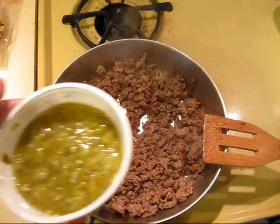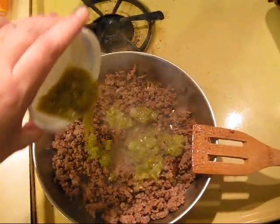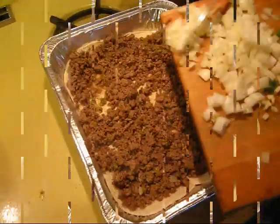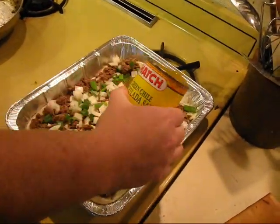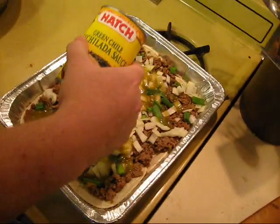Then when the meat's almost done, you add real diced green chili. Then you put in the meat and the green chili. Add in your onions and green onion and garlic. Then you put in about half the can of the Hatch enchilada green chili sauce.